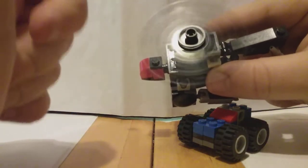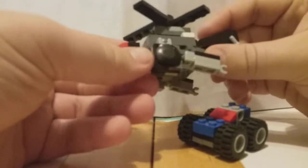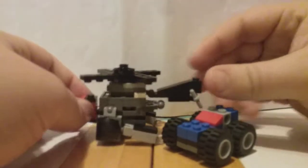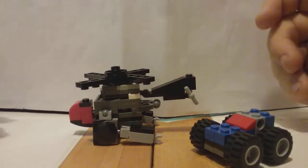This has a working blade up top and a T-joint on the back as the back propeller. Looks fine. I'm not too enthusiastic about this build because I don't really like it that much. But I like the car more - I think it looks a lot better. Let's get into transformation.